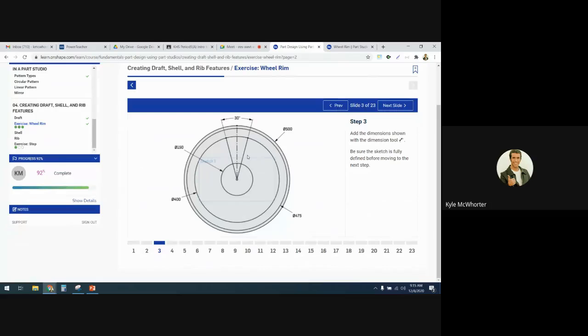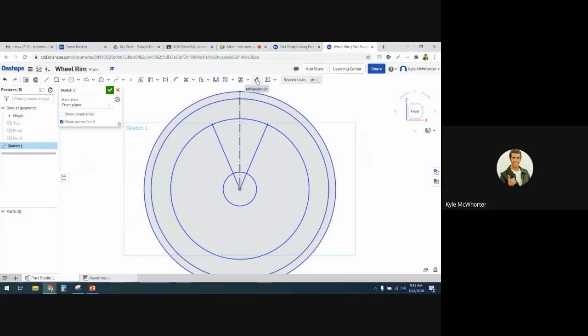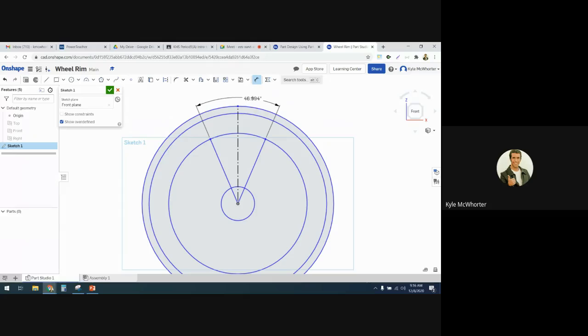Now we've got a bunch of dimensions. I'll start with this 30-degree angle. I'll get my dimension tool to do an angle — you click on the two lines that you're angling between. Click and then click — that's 30 degrees.